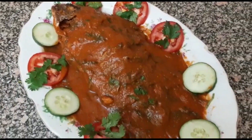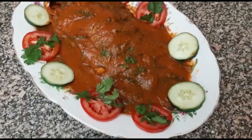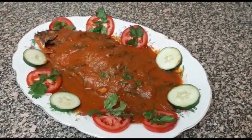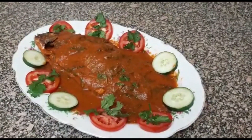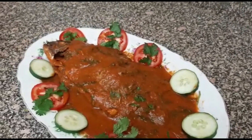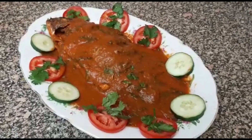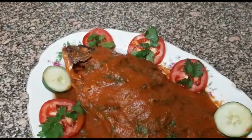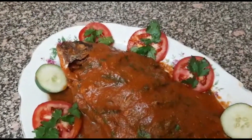This is our fish masala. You can eat it with Ugali, our local food here. So go ahead and try the recipe. Remember to give my video a thumbs up, remember to subscribe and share it with your friends. I'll see you in my next video. Goodbye.